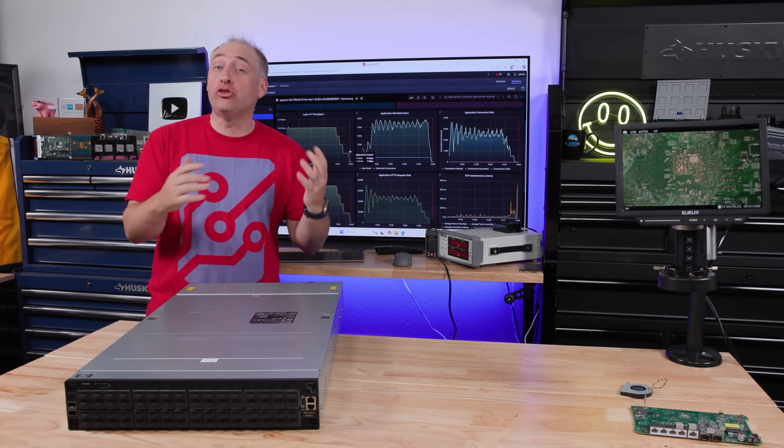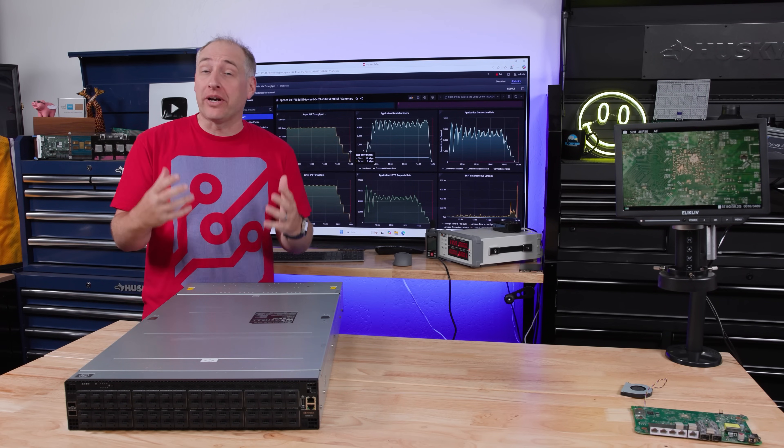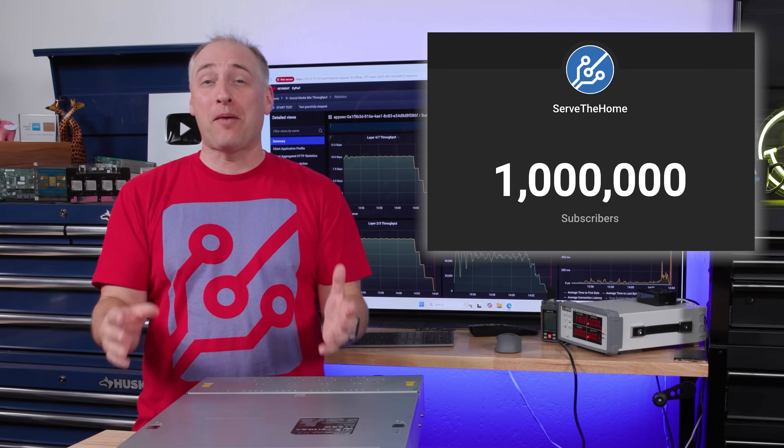I just want to say thank you to all the SDH YouTube members who allow us to go and buy these switches so that we can bring you these great videos. If you want to help, you can join down below. Also, we just hit 1 million subscribers - thank you guys so much for making that possible.